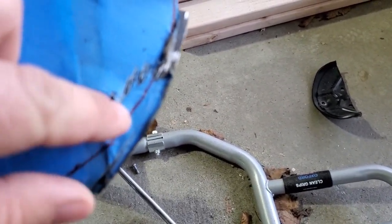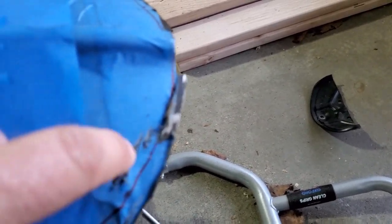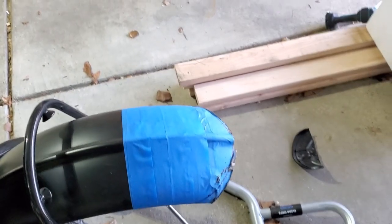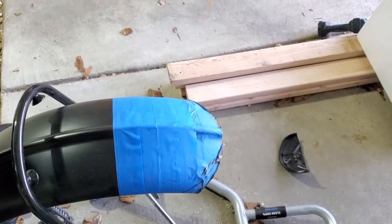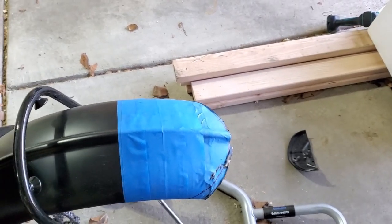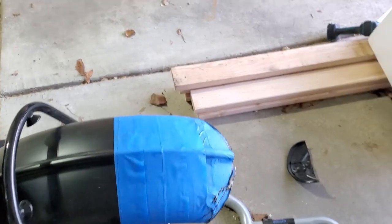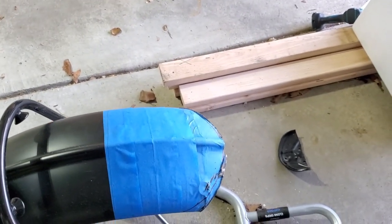I nicked it over here but that will get covered up, and along with the sanding I'll be able to touch that up when I repaint it. I won't film the grinding just so I can take better care and control. I'll see you when it's finished.